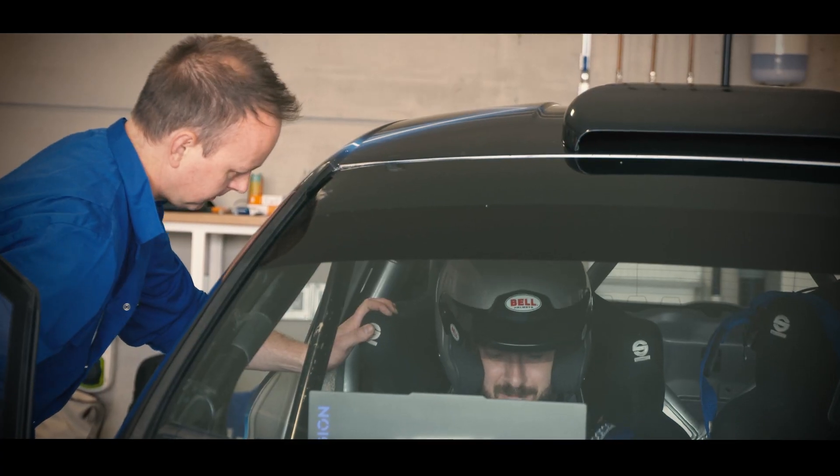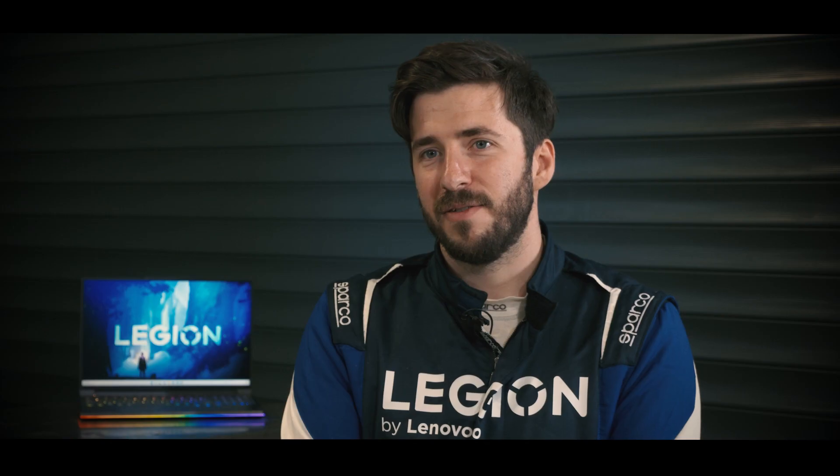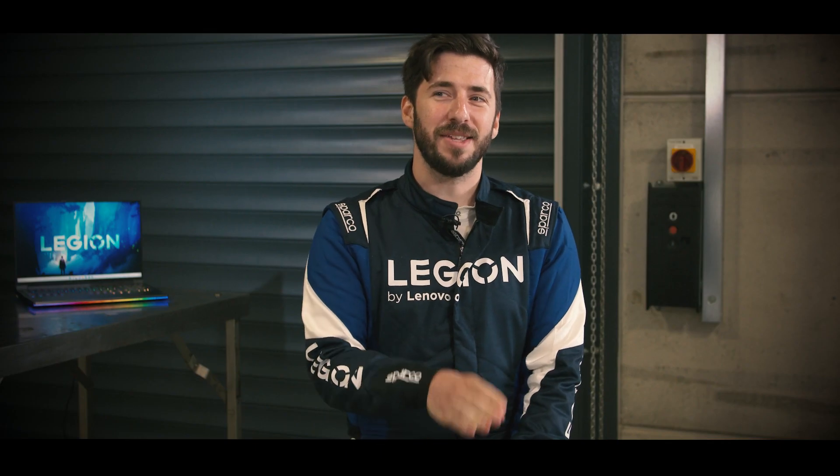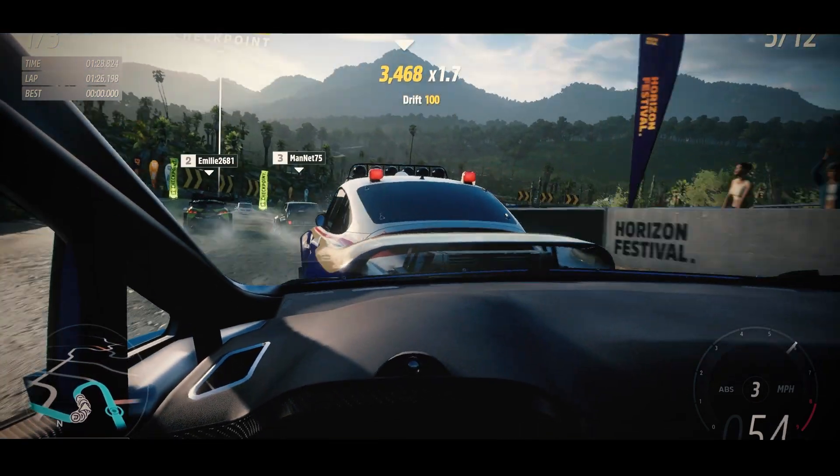You're strapped into this car, feeling every vibration, all the noise — those things can be fairly distracting. I've got to try and pretend that's not happening and just get on with the task. If I can set a decent time in Forza whilst going through what is probably the most distracting conditions possible, I think I can call myself a decent sim racer.